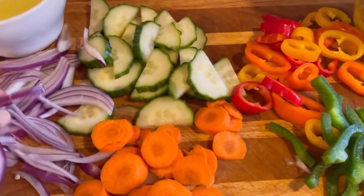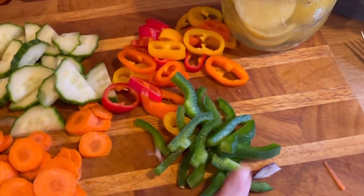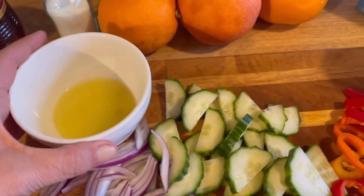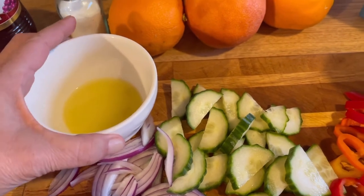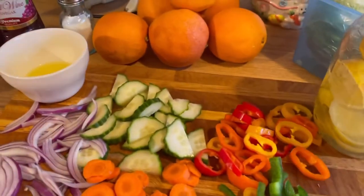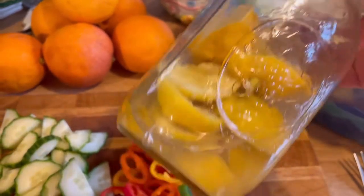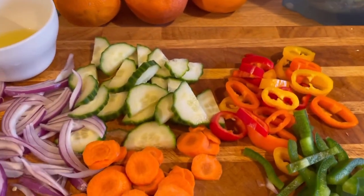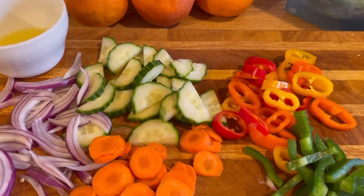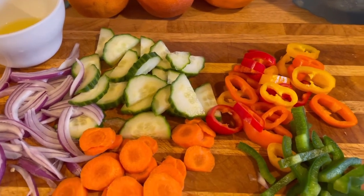Off camera I cut up all my vegetables — thinly sliced the onion, cucumber, and carrots. I did some green peppers and colorful peppers. I squeezed my lemon juice into my new bowl. I keep lemon scraps in a jar of water in the fridge. If you keep them in the fridge with half water, half vinegar, you can use that as a cleaning solution — especially if you use a lot of lemons.